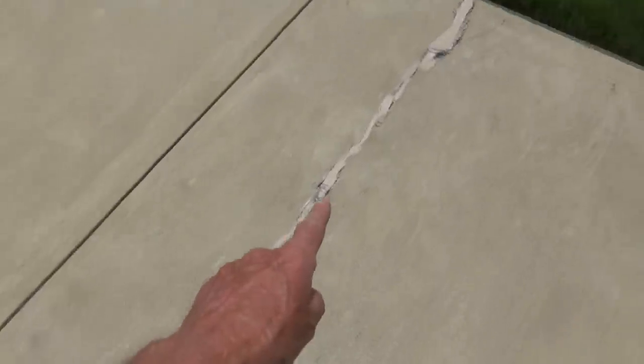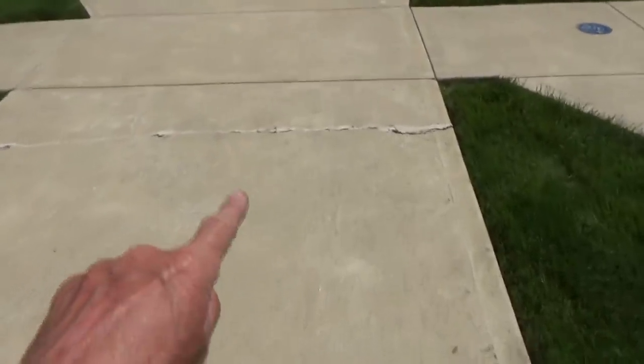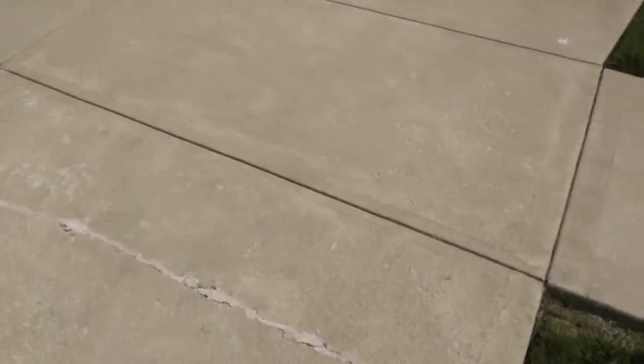Let's look at this crack here. Why did this crack on a driveway when the joint's there and the joint is way over here? Because you've got to separate the sidewalk from the driveway — that's the biggest reason. That's why I use that screed key.